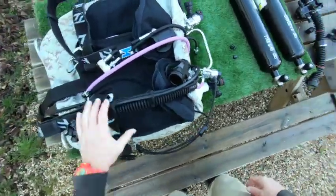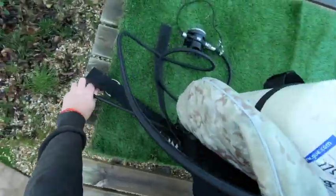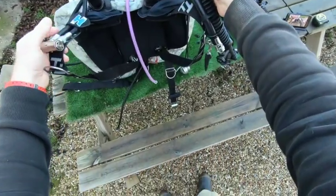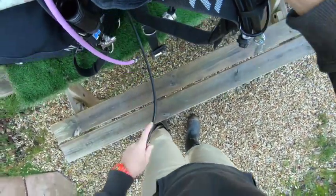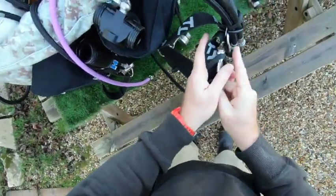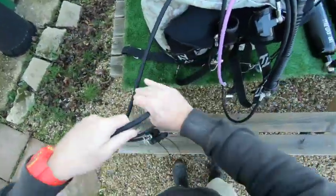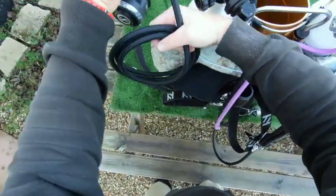Let's stand this bad boy up. We can see all the hoses are hidden behind — that's nice and neat and tidy. Your dry suit hose is coming out through there; we can just hide that in one of these retainers so it doesn't drag along on the floor. I'm going to wind this up so it's nice and neat and tidy.